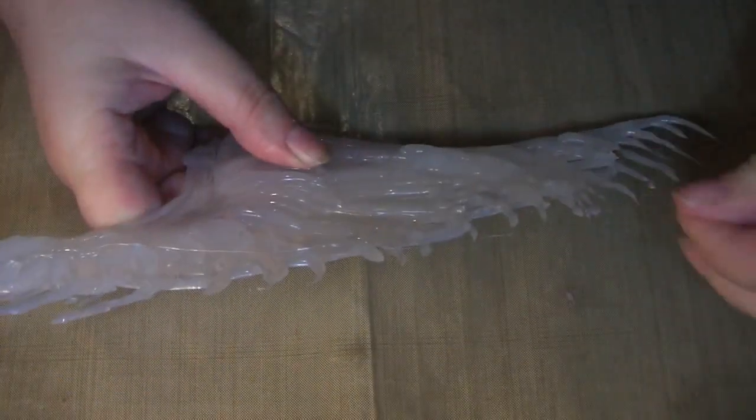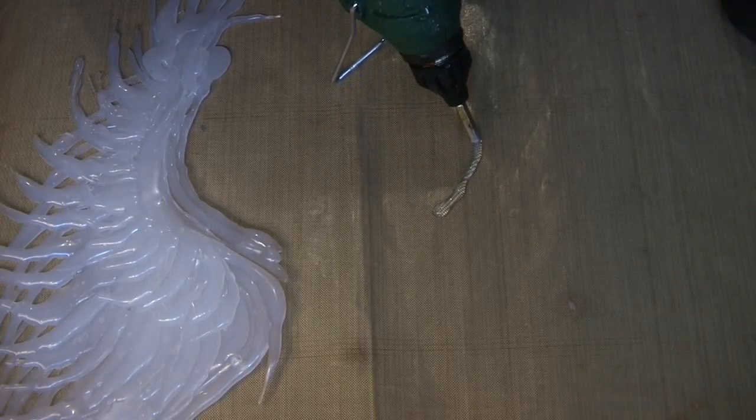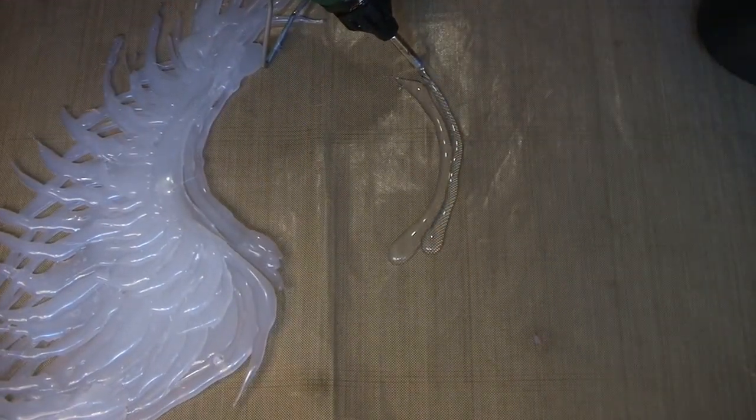I've jumped to when I finished the first wing and I'm pulling all those pesky little bits of glue string that you get whenever you use the hot glue gun. I've laid it down on the craft sheet so I can get an approximate size for my other wing.